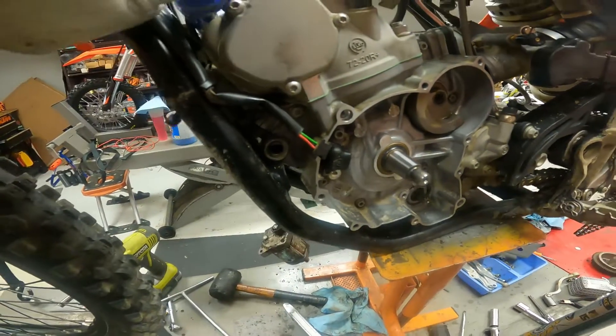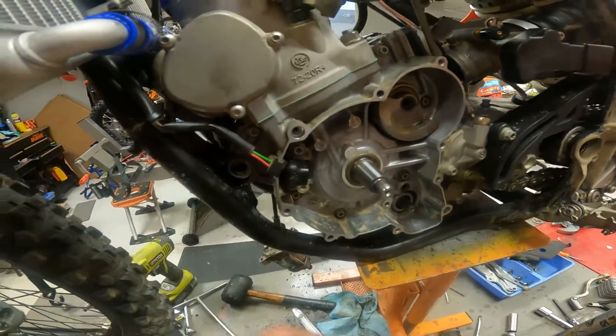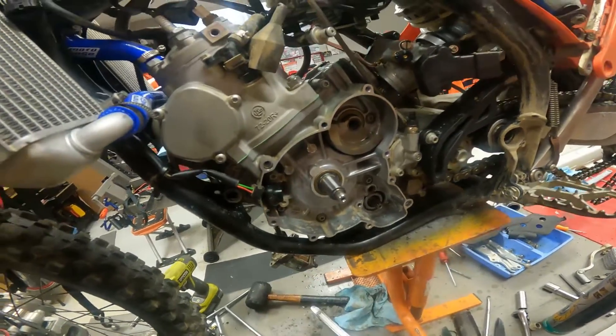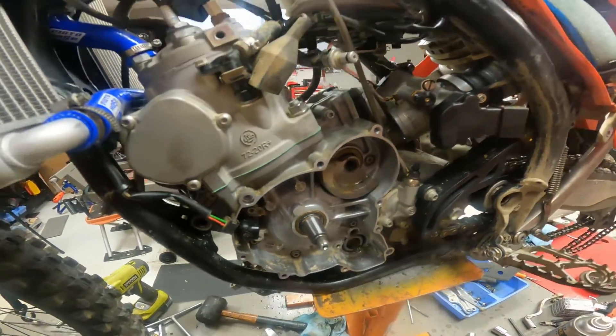Definitely, if you've got one of these, keep an eye on that little rubber piece — maybe take it off and put some sealant on it. Just to be careful, maybe pop your stator cover off every once in a while and have a look in there.